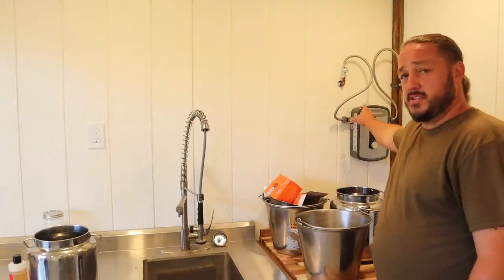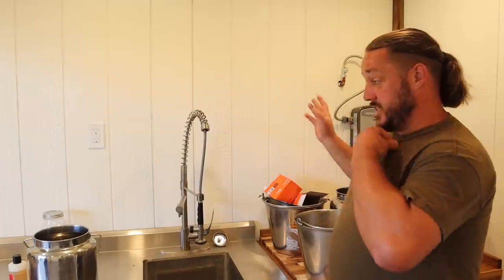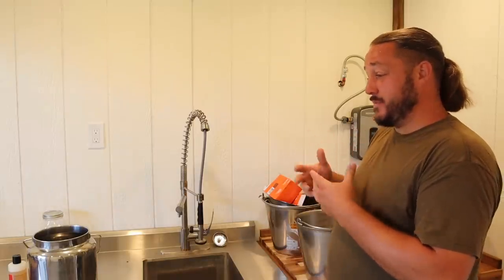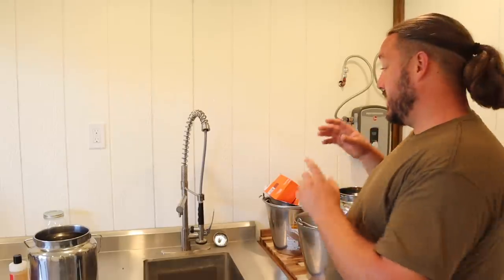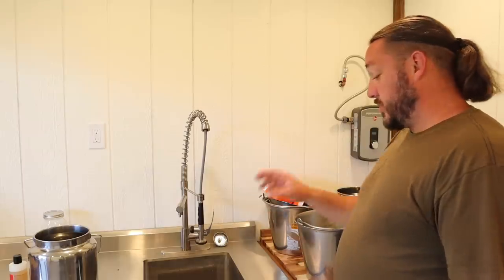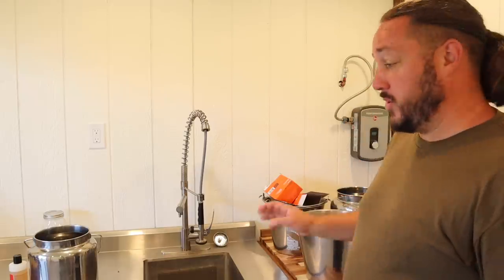There's our tankless water heater, which is fantastic. The benefit of the tankless water heater is that it doesn't heat the water until there's water moving through it — it heats it up through two different coils as the water runs through. On a regular water heater, it keeps the water inside the tank heated up to temperature at all times, consuming more power than the surge of electricity required to heat the water only as you're using it. The tankless water heater takes up less space, requires less power, and is only active when we're using it. It's definitely the choice.